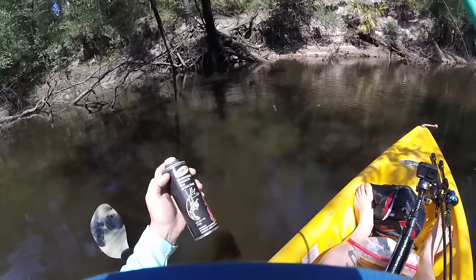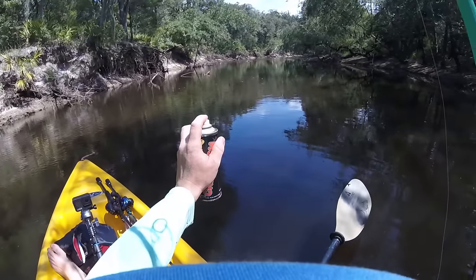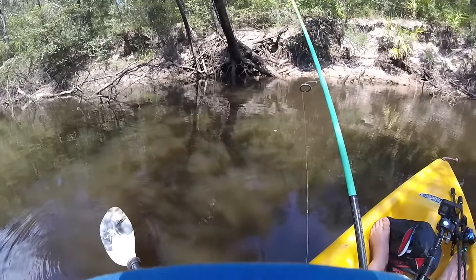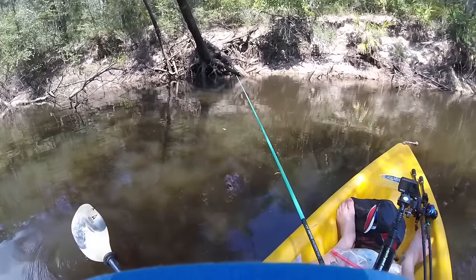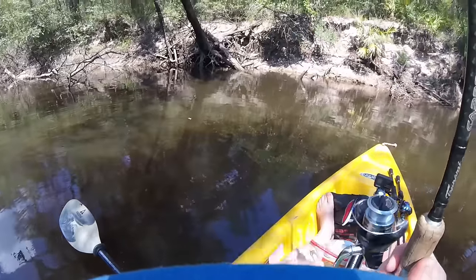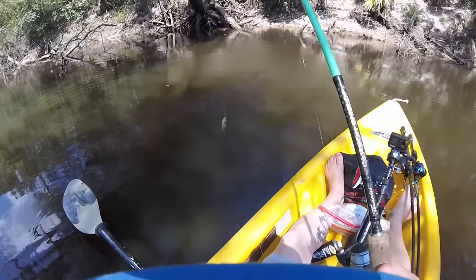I'm spraying my lure down with some fish attractant — this is crawfish scent. Normally I use garlic, but it really doesn't matter. I just want to spray my bait down with something to get that sunscreen or mosquito spray smell off and cover up my human scent, because if you're going fishing in this heat you normally put on sunscreen. Oh there he is — yay, I got some bait!